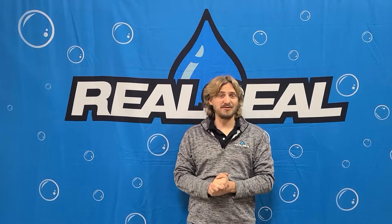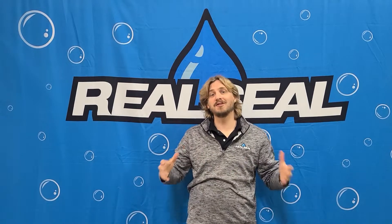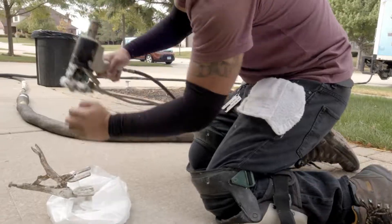Hey everyone, Austin here with The Real Seal. Back again for another blog video to talk to you about six reasons why you should be using poly jacking for your concrete leveling.